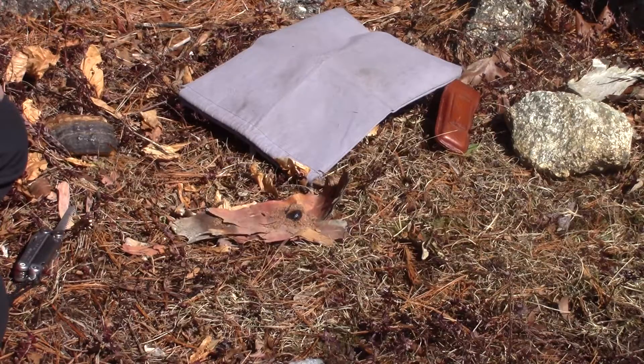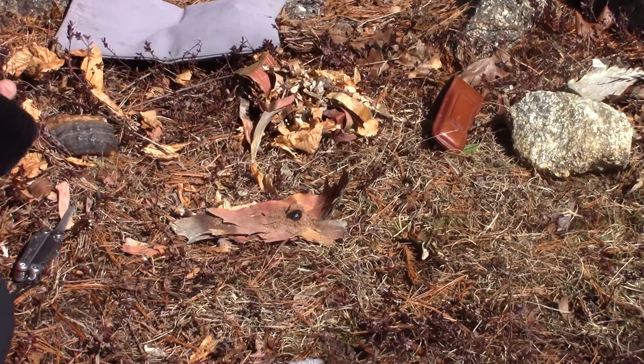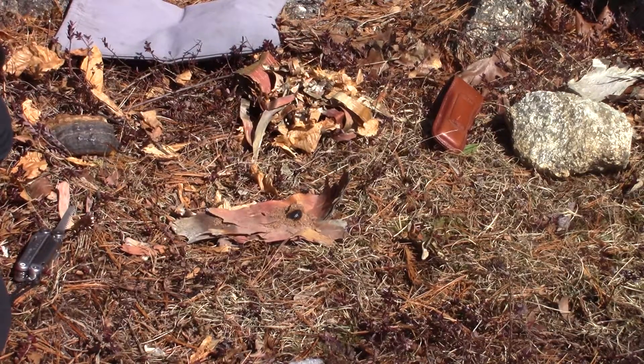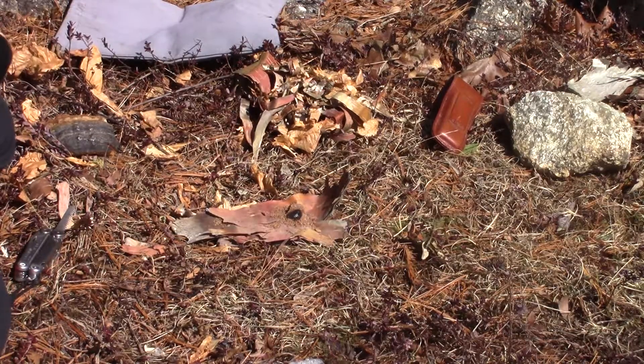Coal started. Small tinder bundle — get the stick out of there. A little birch bark, some beech leaves. That's all it is: birch bark and beech leaves.